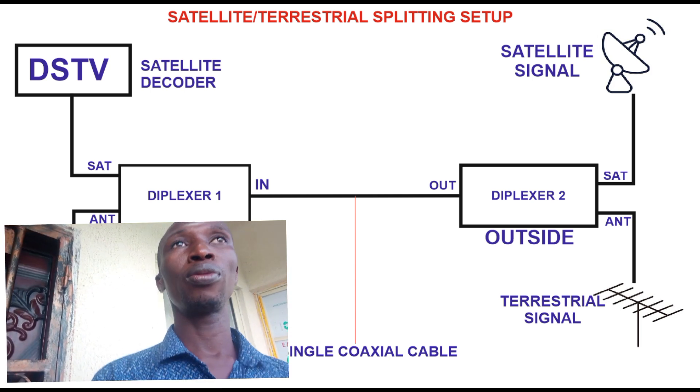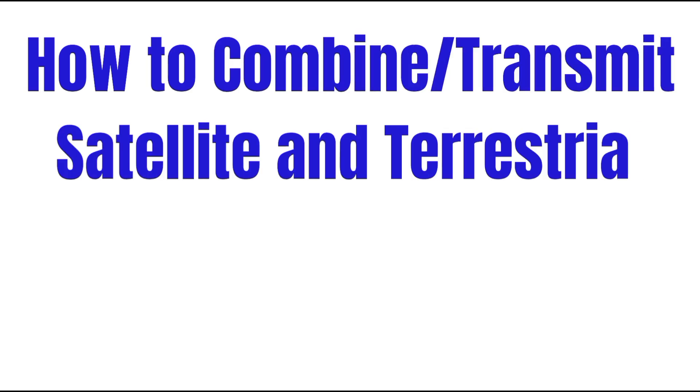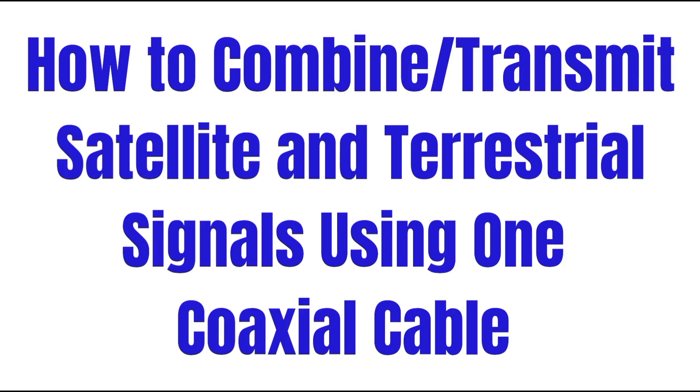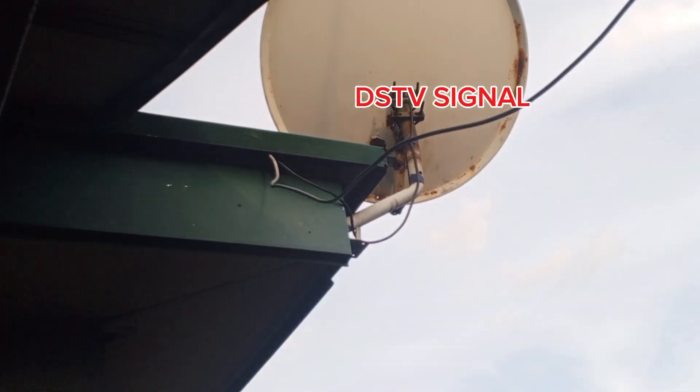Hello, welcome to my YouTube channel. Today I'm going to teach you how you can connect a terrestrial and satellite decoder with just one wire. Let's start the process.